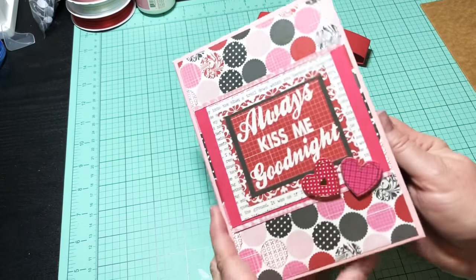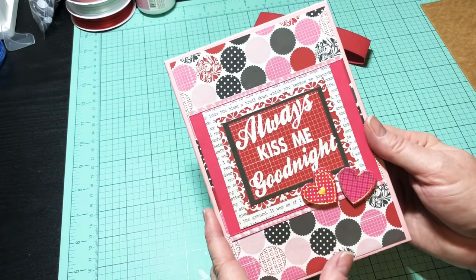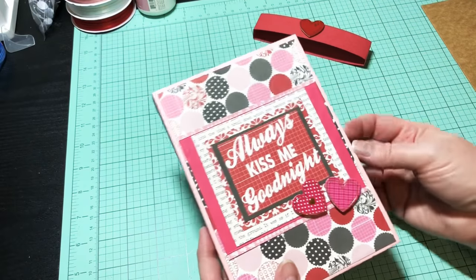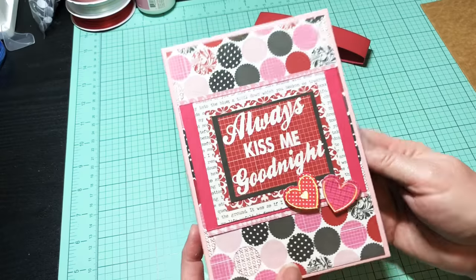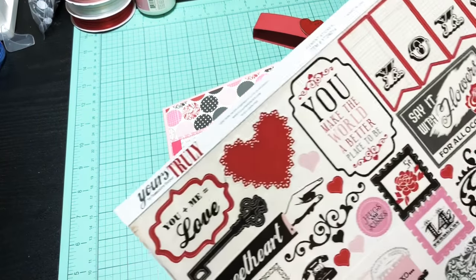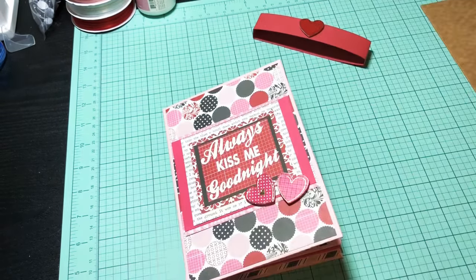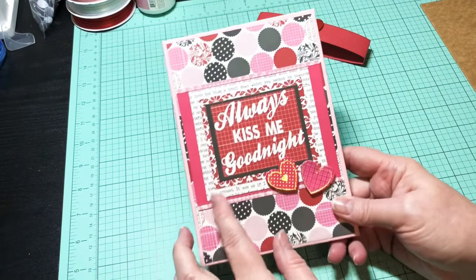You don't have to use a belly band — you could use ribbon or nothing at all. You could also put a little tab on the side with a magnet if you wanted. I'm using this paper — it's 'Yours Truly' by Echo Park, and I got it at Tuesday Morning. I also have some solids in here as well.